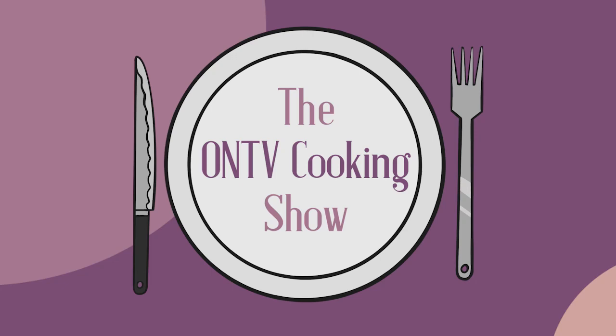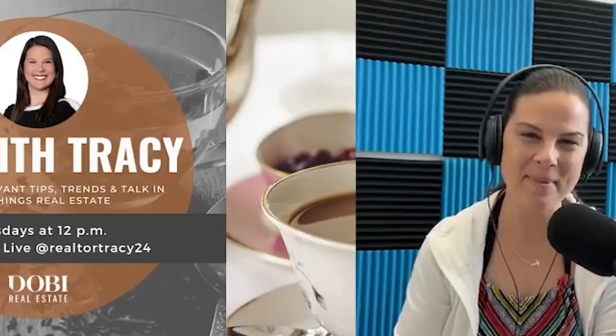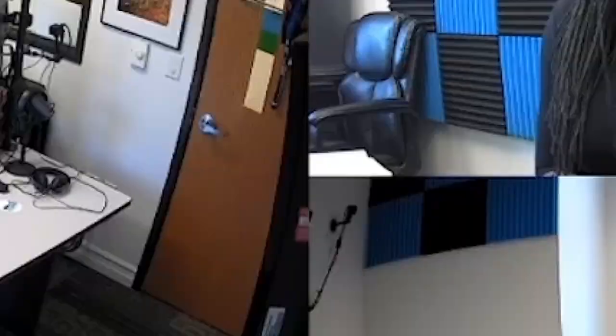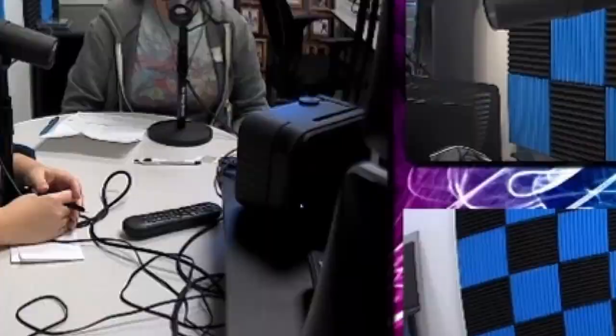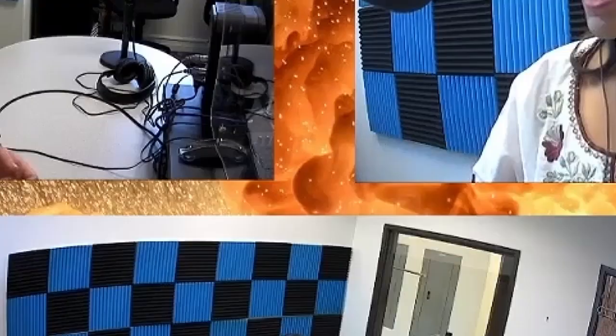Have you ever thought of producing your own podcast? ON TV offers the facilities, equipment, and training to help you get your own podcast off the ground. Learn how to record your show and get it out to the world. The cost is $25 per person, which gives you access to ON TV's podcast room and equipment. For more information call 248-393-1060 or visit orionontv.org today.